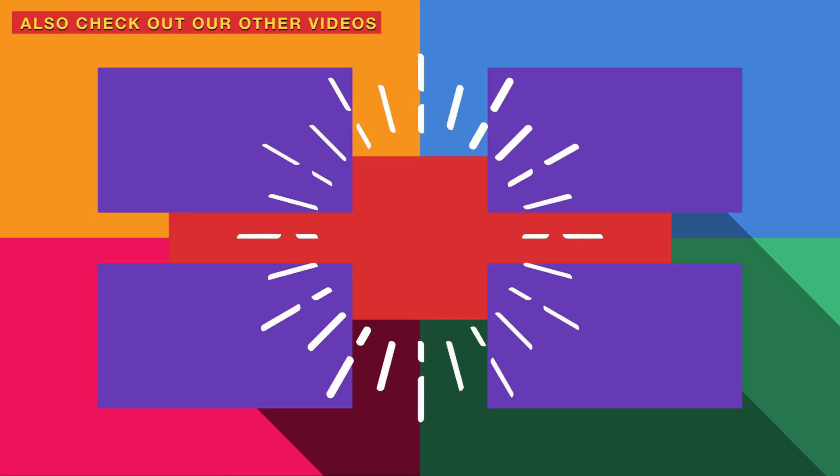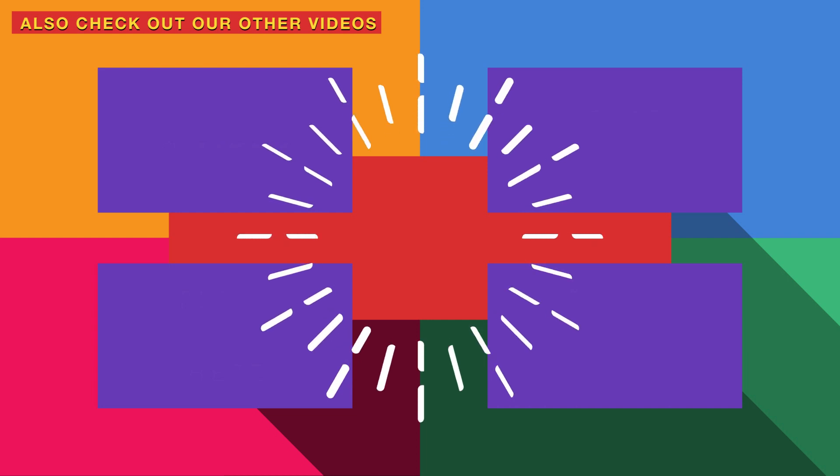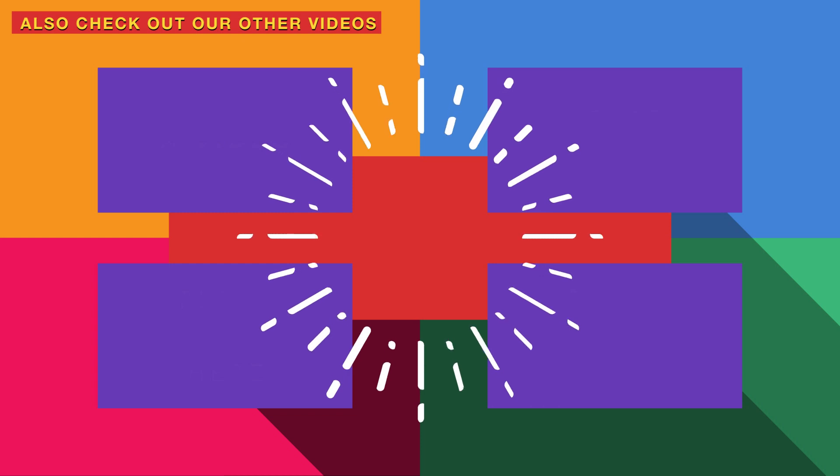If you like this video, please recommend the recipe. Click on the subscribe button and click on the bell icon.